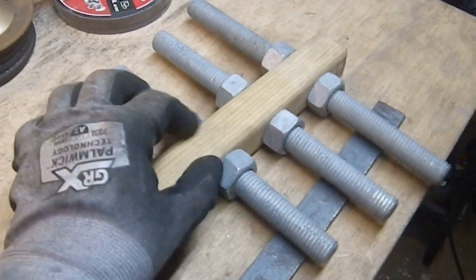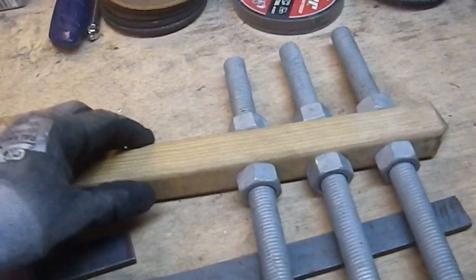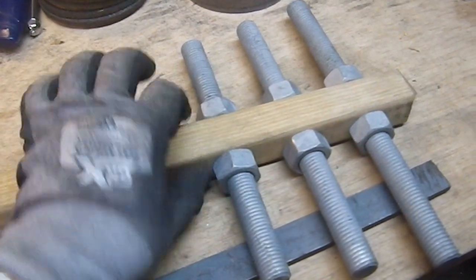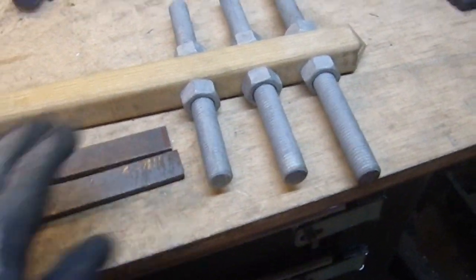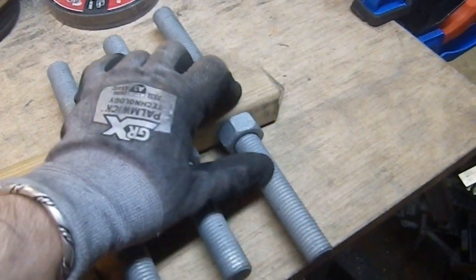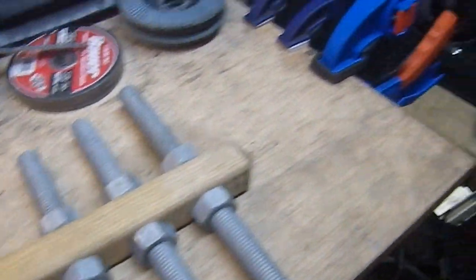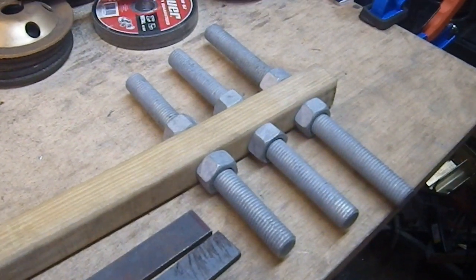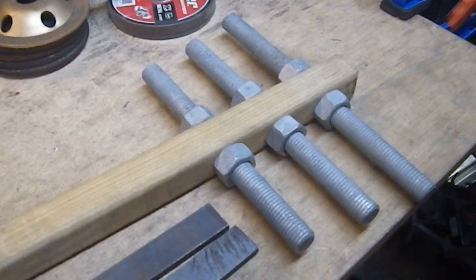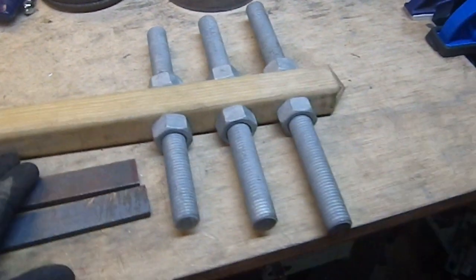These nuts are large enough that they're going to distribute their weight well across the width of this — they're almost the same width as the piece of wood itself, which is one and a quarter inches wide. I just used a three-quarter inch spade bit. My drill press is set up at its lowest RPM, which is 180 RPM, because I drill almost nothing but steel. When you're drilling wood you've got to go a little slower since it's not at the ideal RPM for drilling wood, but it got the job done.